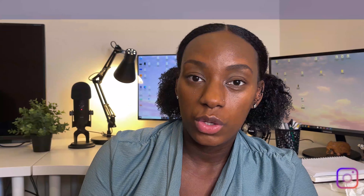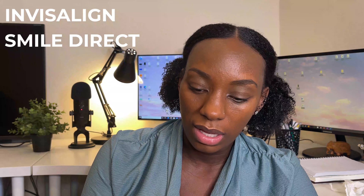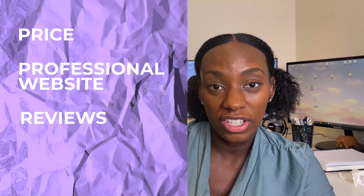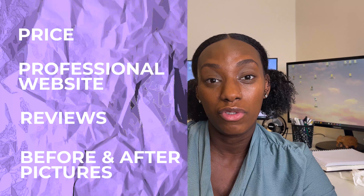Why did I choose Smile? There were two companies that I had compared — one was Invisalign and the other one was Smile. I chose Smile because the price was a lot cheaper, it had a professional looking website, the reviews looked really good and I liked the before and after pictures.